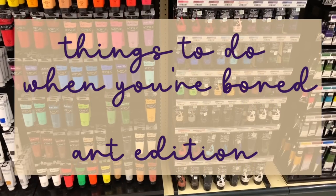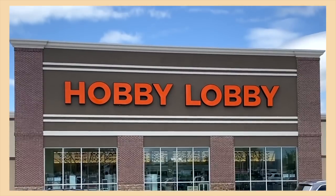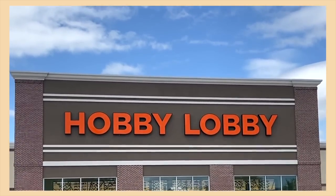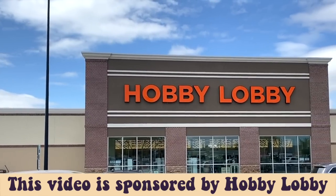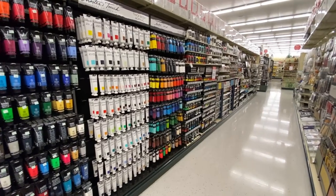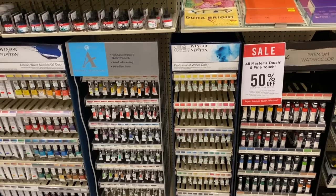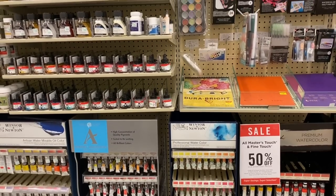Hey guys, it's Megan, and in today's video I'll be showing you a few art projects that you can make when you're bored. One of my favorite places to go when I have some free time is to my local Hobby Lobby. Thank you so much to Hobby Lobby for sponsoring today's video. I swear I could probably spend a whole day in here just looking at all the cool stuff they have. I come here all the time and they have the best selection out of any craft store near me.